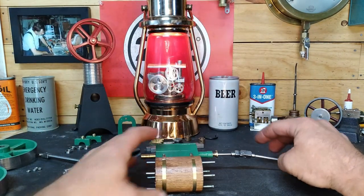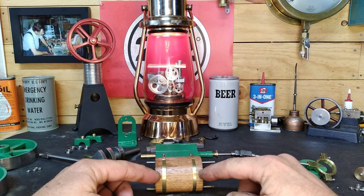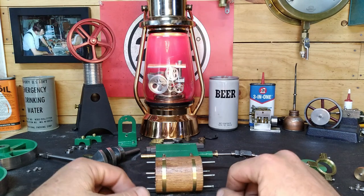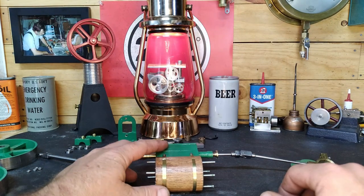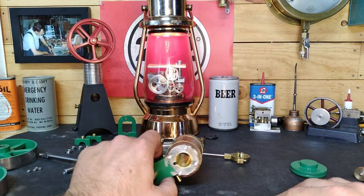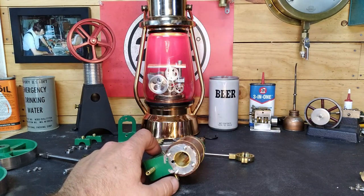We've trued up the bore in our cylinder. It was almost hourglass-shaped — true on the ends, but the closer we got to the center the thinner it became. Now it's true from both ends to three-quarters of an inch. We did that with a reamer. So we need to make gaskets because we're going away from using silicone.